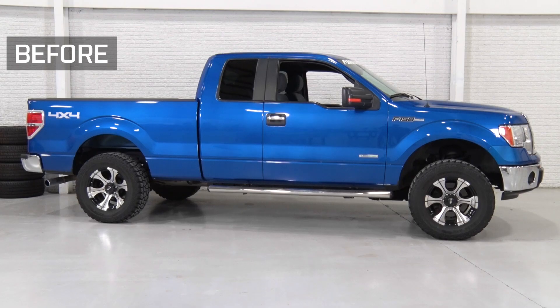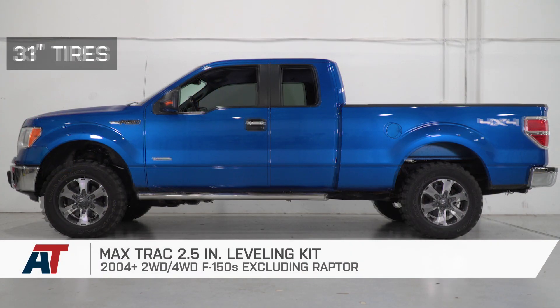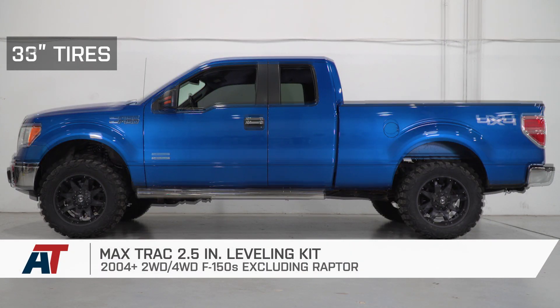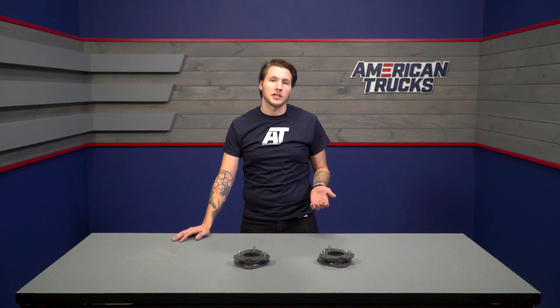MaxTrack's 2.5-inch leveling kit is one of the most affordable ways to level out your truck and remove the factory rake stance on your 2004 and up F-150. This is also a great option if you're looking to fit up to a set of 33-inch tires with an increase in ground clearance.